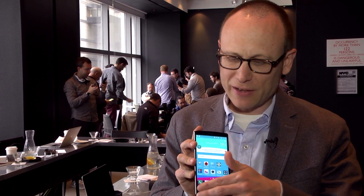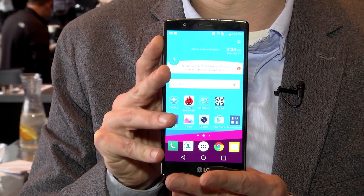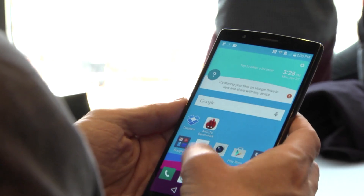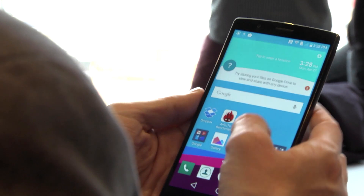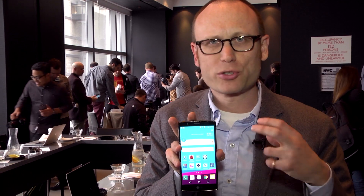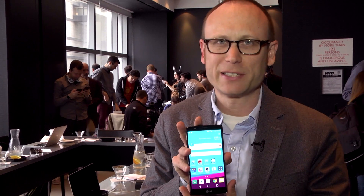For instance, we still have a Quad HD 5.5-inch display, but they call this a quantum IPS display, and it uses quantum dot technology to improve color reproduction to what they say is cinema quality, with richer, truer, but not oversaturated colors like you might see on an AMOLED display.